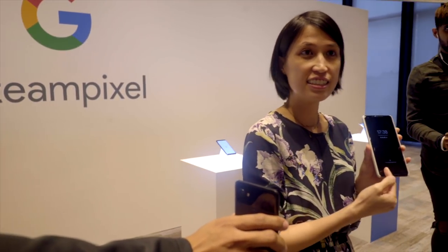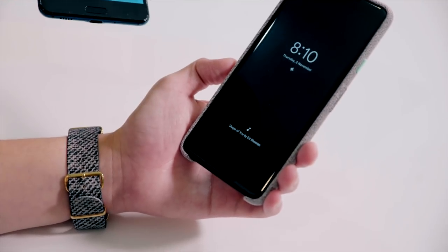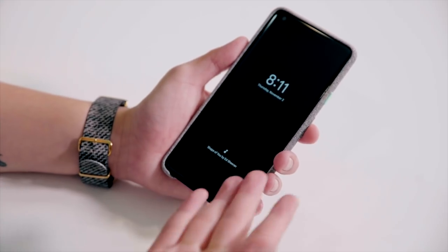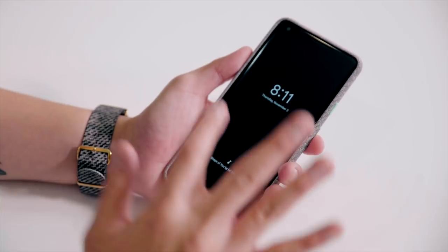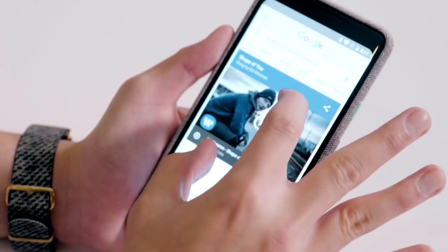Have you ever been outside and heard a very nice song but didn't know what song it was? Now your problems are all over because the Google Pixel can actually recognize the song. You don't even have to open the app — it just pops up on your screen. Let me show you — it identified Ed Sheeran.